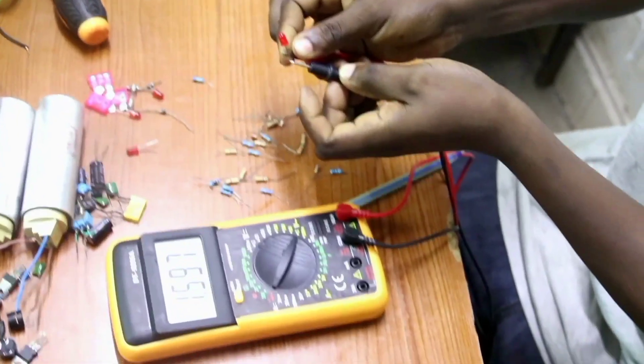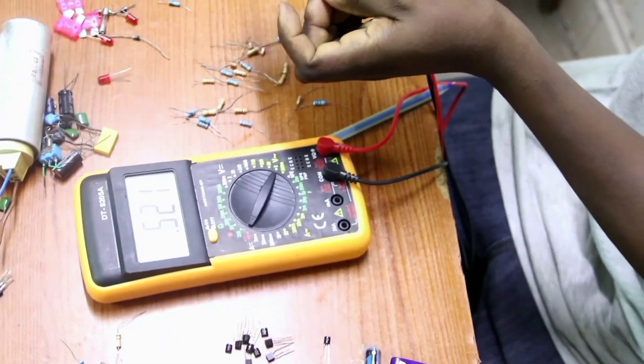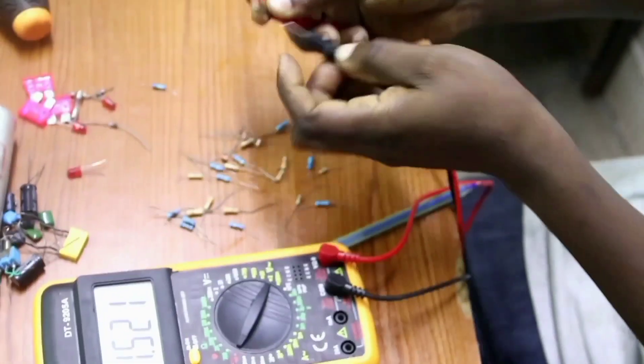This other LED — you can see if it is okay using the diode mode. You can see this LED is very okay — it is giving out light.